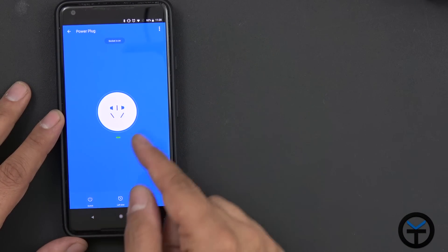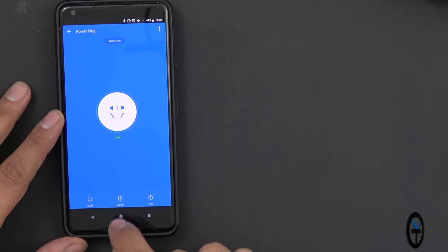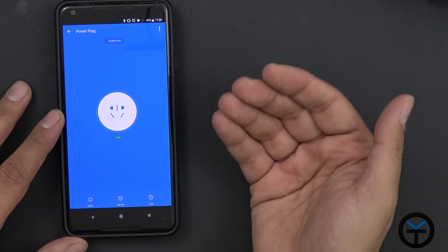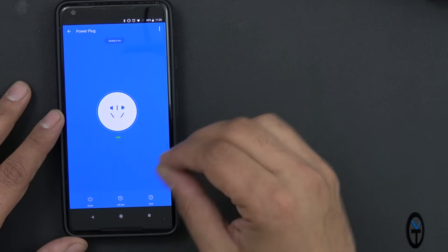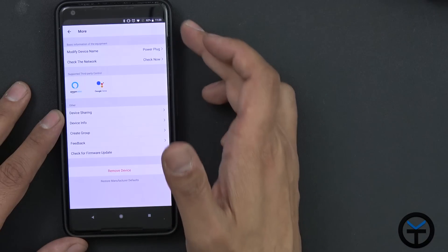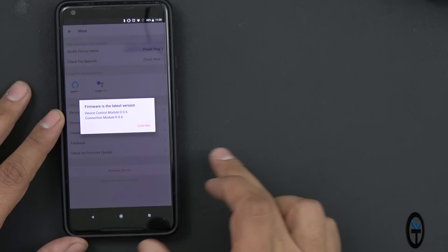Keep in mind RGB configuration is only done through the Smart Life app. The USB power plug has its own functionality — you can turn it on and off directly, and there's a timer feature. For example, you can set it to turn on a Christmas light or an electronic device for a certain amount of time and have it shut itself down automatically.